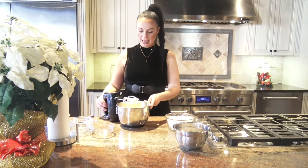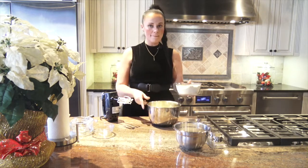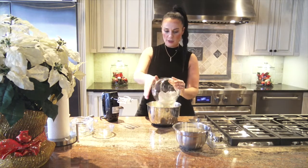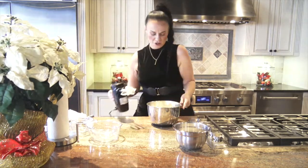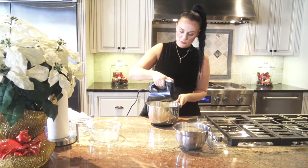Let me tell you why it's important to add your eggs one at a time. You've spent the last five minutes building air in your butter and sugar mixture, and we don't want to deflate that by adding too much liquid at once. That's why we add the vanilla and eggs separately. Now the last thing is to pour in all that dry mixture — flour, salt, and baking soda — and let it combine into a soft dough. Turn it on low so your flour doesn't go everywhere.